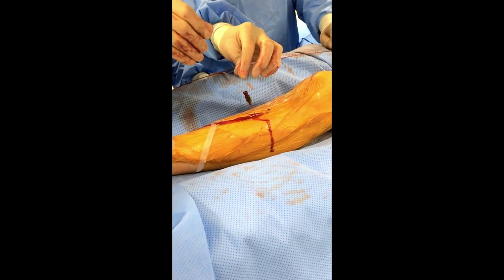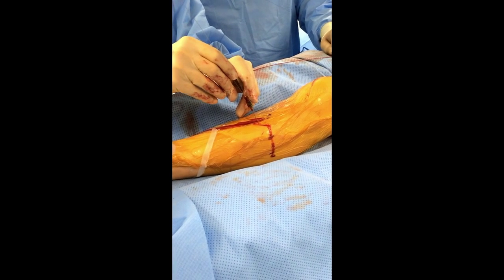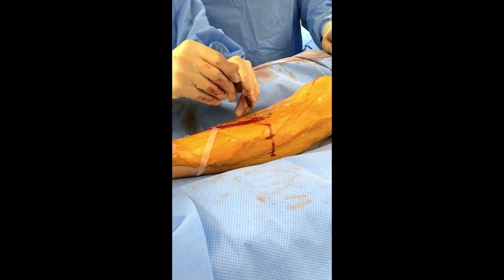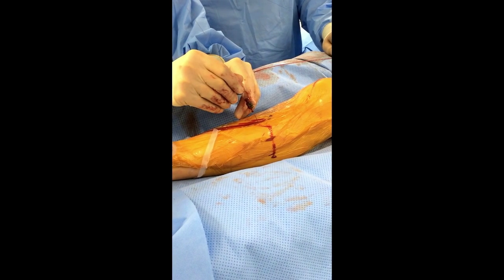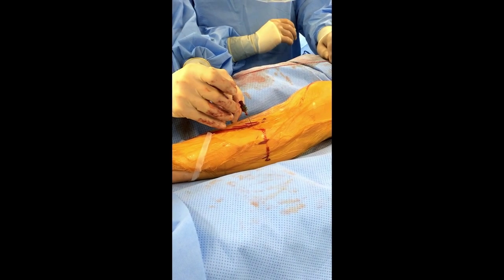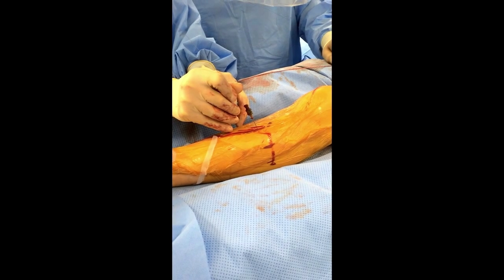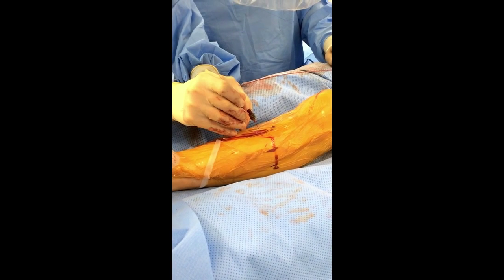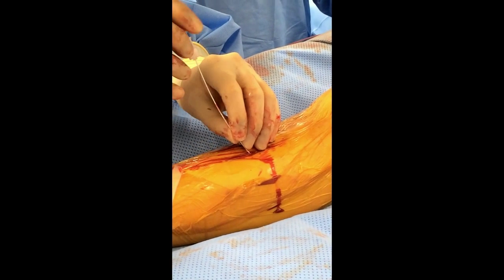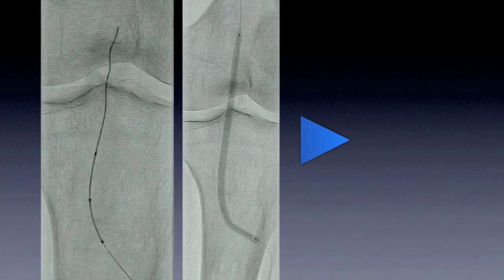Once you're there, ideally use a long wire — don't use a short wire. The long wire can allow you to start your procedure already. Although, if you don't have a long landing zone, then it's better to use a short wire that has good support. Once the wire is safely across the lesion and into the artery, which you can confirm fluoroscopically, at that point you just secure your pedal micro sheath and then do the intervention.